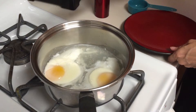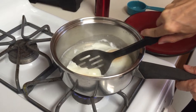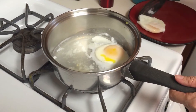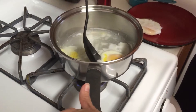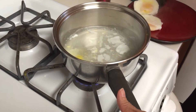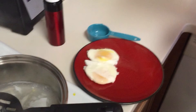Our eggs are poached. I'm taking a slotted spoon and I'm going to try and scoop them out without demolishing them. There's one in there — and there's the second one. Alright, poached eggs. That's all there is to it. Thanks.